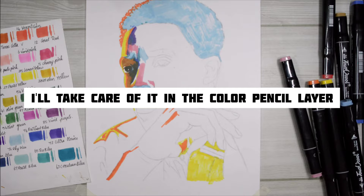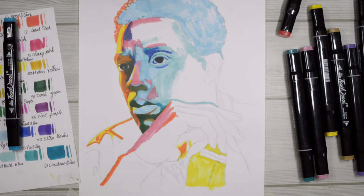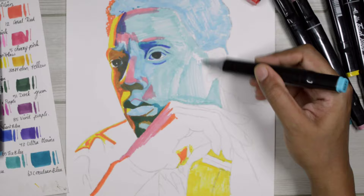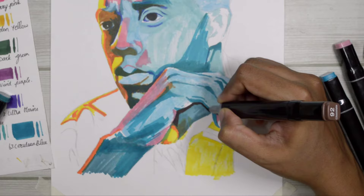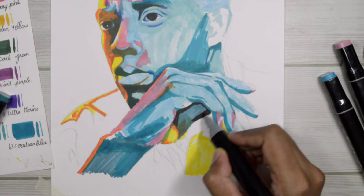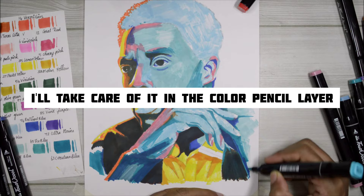Am I using the right kind of blue? It looks more on the greener side. What blue is this? It looks nothing like the color on the cap. Well, let's just go with the flow — I'll correct it with my color pencil layer. The hand looks like a complete mess right now. Let's not lose hope — let's draw the clothes and maybe it will be better.